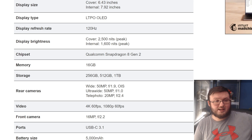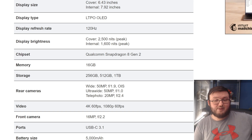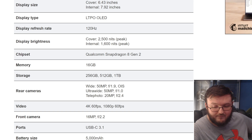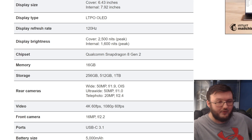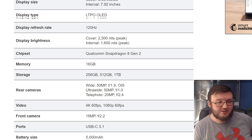It comes with a Snapdragon 8 Gen 2 processor — the same exact processor in the Galaxy Z Fold 5 — which makes this phone and the Z Fold 5 the most powerful foldable phones on the market. It comes with 16 gigabytes of RAM, just like the Z Fold 5.